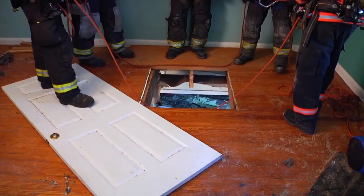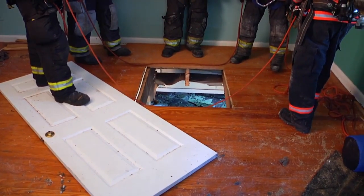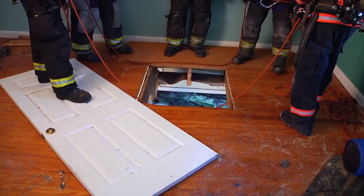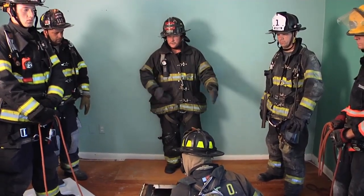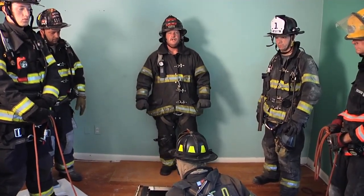If this is the only option we have, we may have to take some provisions to make this a little bit of a safer operation for the rescue firefighters. As you can see here, we took some doors off the hinges and we spaced them around our hole. We've already had one firefighter go through the floor, so structural integrity may be an issue.